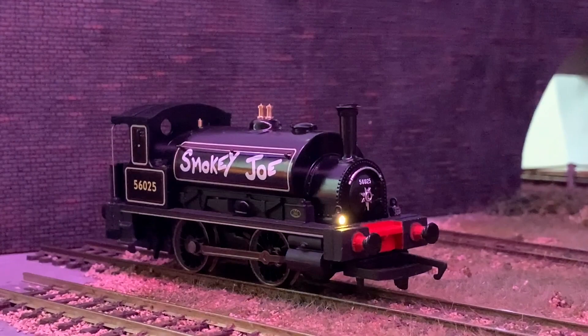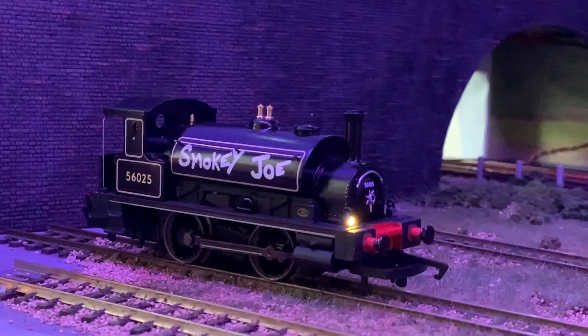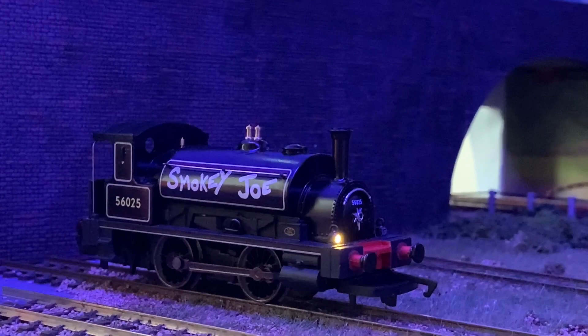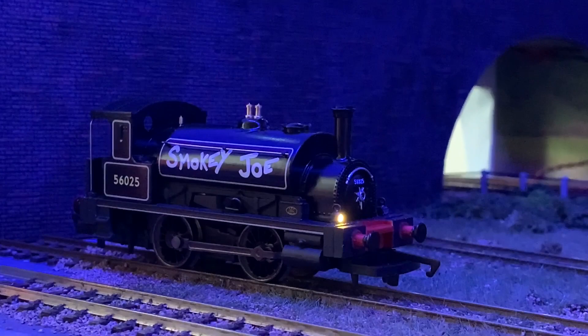I don't know what else there is to say really other than I'm actually really impressed. Alan's done an amazing job — the lighting looks spectacular, the firebox is amazing, and the sound file and decoder install is obviously something very tricky to get right because these aren't DCC ready, so it is a custom job. But it's turned out really nicely. I suppose the only thing now is to give you some running shots.